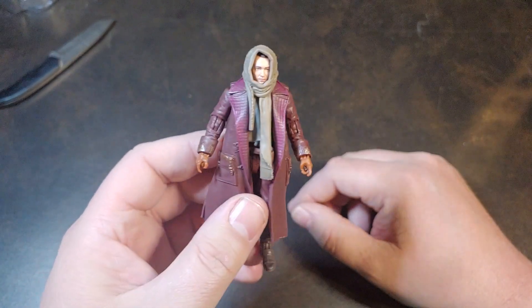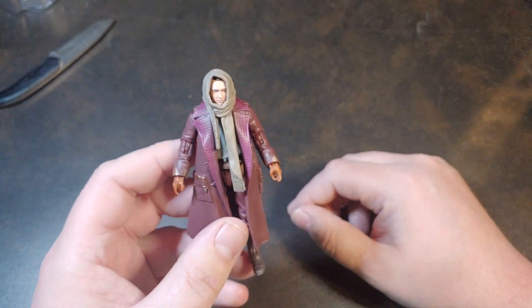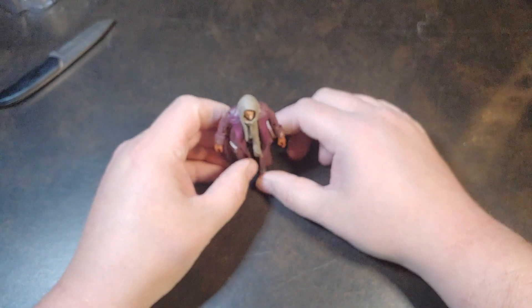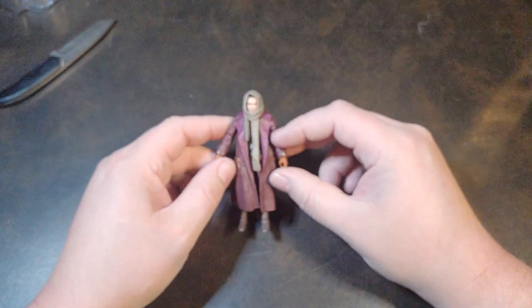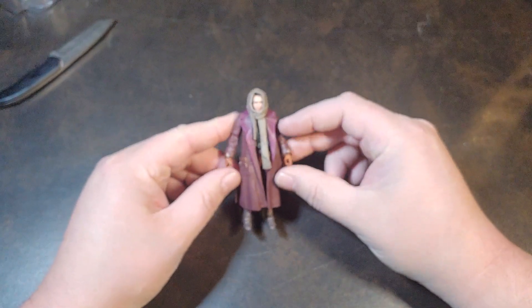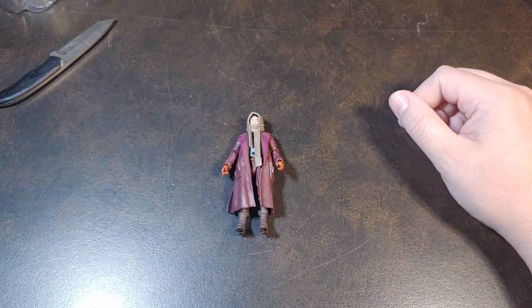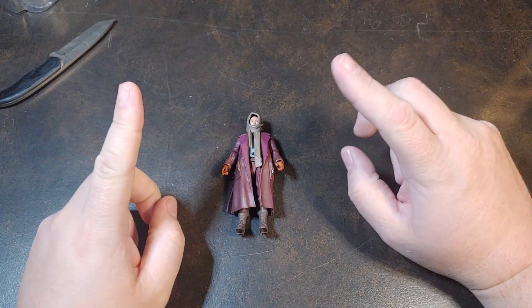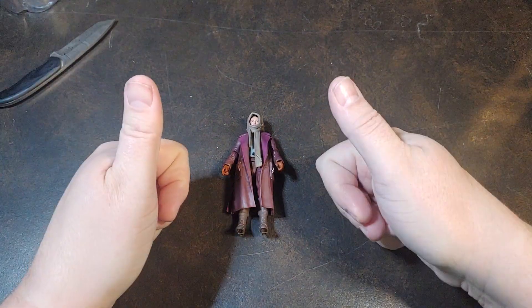I think I'm going to be getting some pictures of him with maybe Hondo Ohnaka or something like that — I think that will look really good. But there you have it, there is Jod Na Nawood from the Skeleton Crew. Great looking figure. Hit that like, smash that follow if you haven't already, and also do follow me on Facebook and Instagram. Thank you for watching.